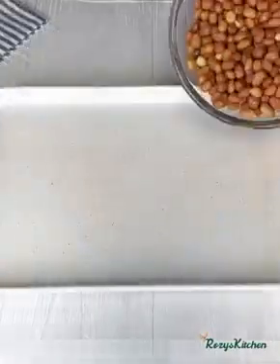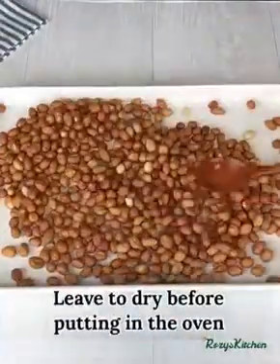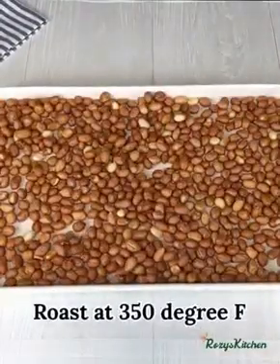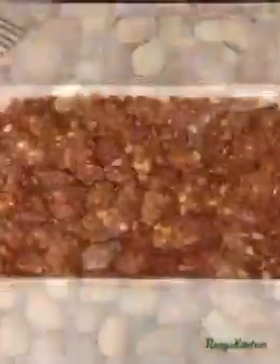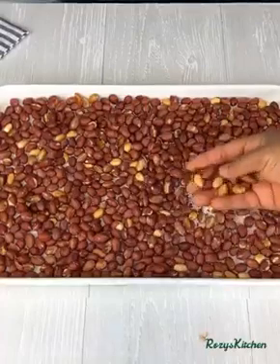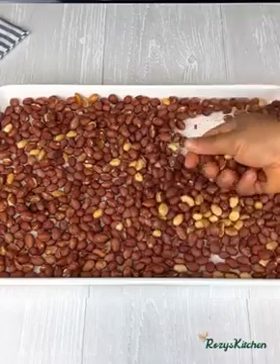Transfer the peanuts inside the tray and spread them out. I'll be putting it under the sun to dry before transferring it to the oven to roast at 350 degrees Fahrenheit for 15 to 20 minutes. 20 minutes later the peanuts are out of the oven and they are well roasted.